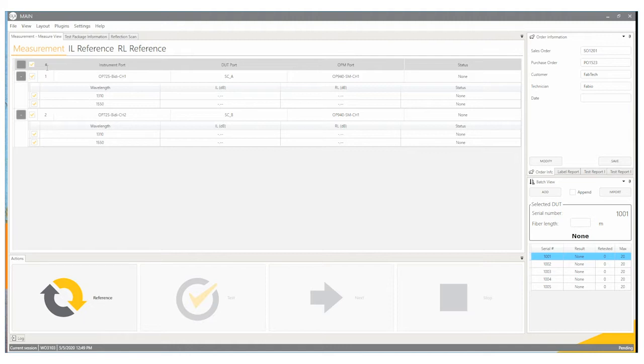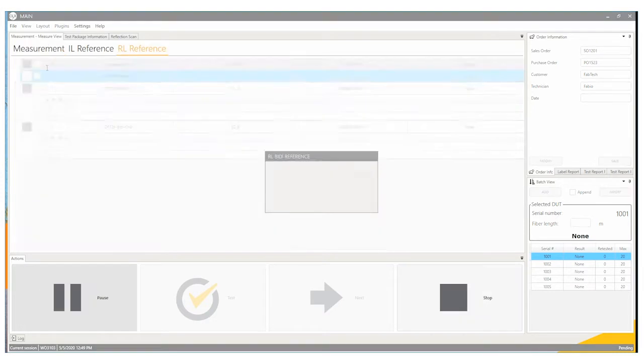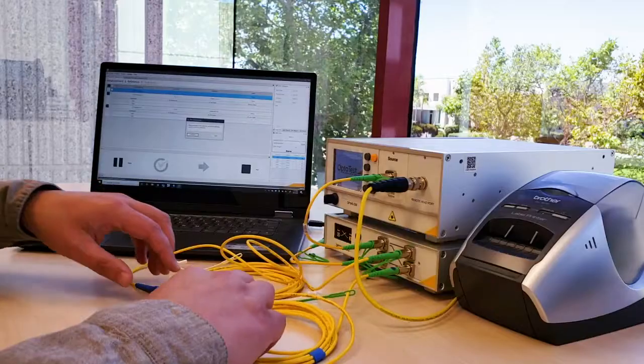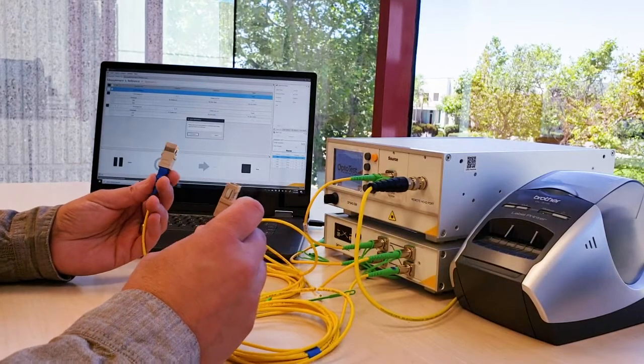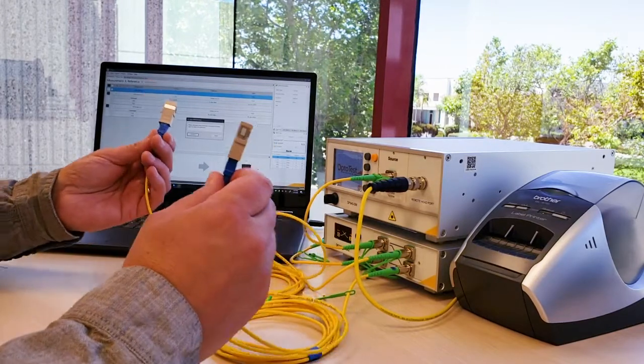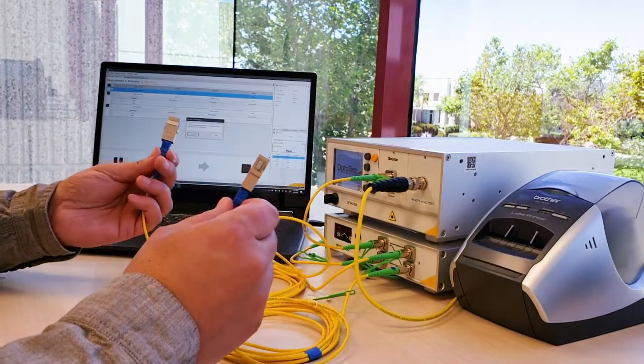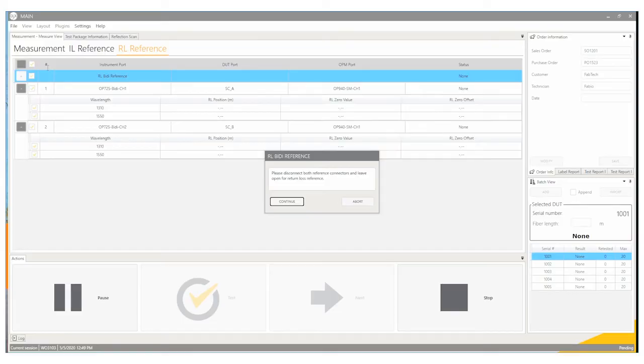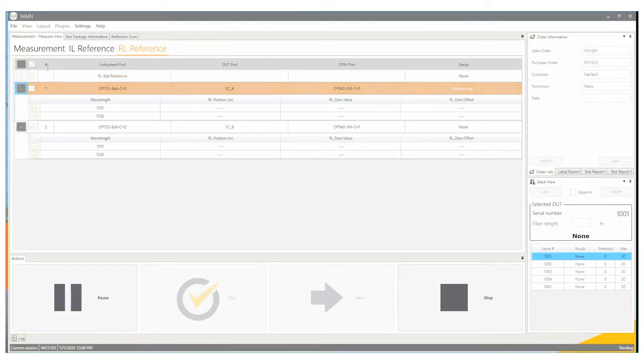Initially what we need to do is reference our setup, so we press the reference button here. There is an instruction that says please disconnect both reference connectors and leave open for return loss reference. The instrument is going to find the position for both directions as to where to measure return loss. I'll press the continue button so the software goes through and scans for those connectors.